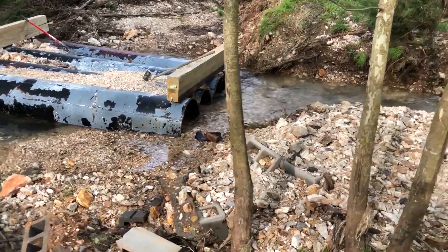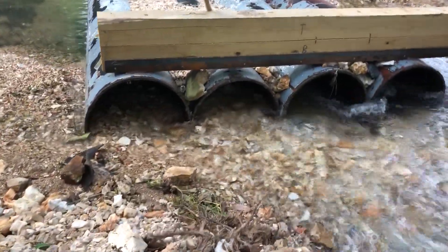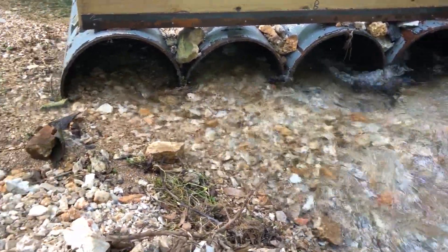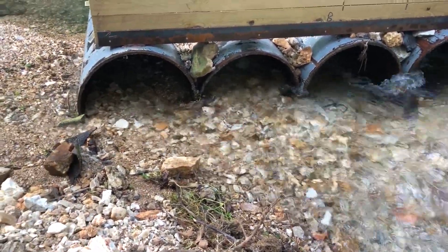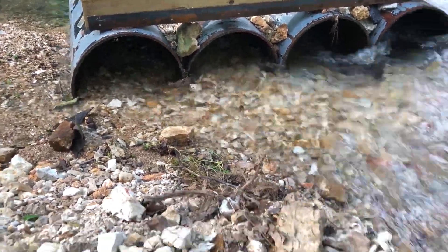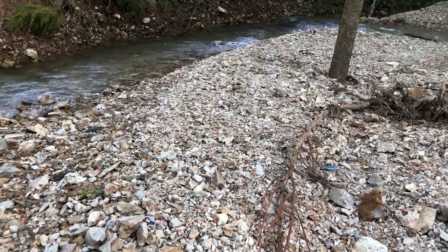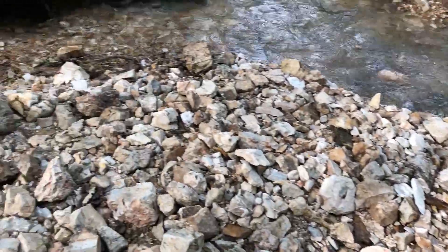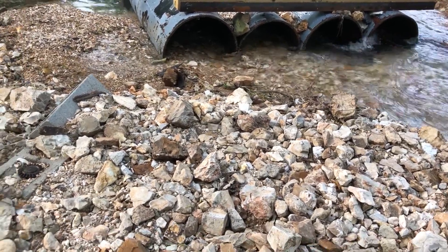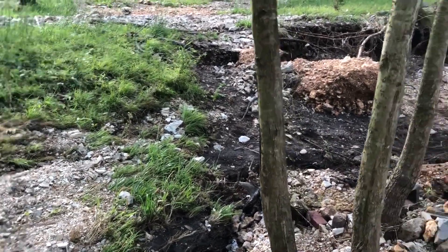The problem is, you can see the pipe is still halfway full of creek rock, so we've got to get that out. The other problem is all this creek rock that washed in from the flooding event — this was not all here before. We've got to dig all this out, pile it up on the bank, and then I think the plan is we'll use that as we rebuild the culvert.